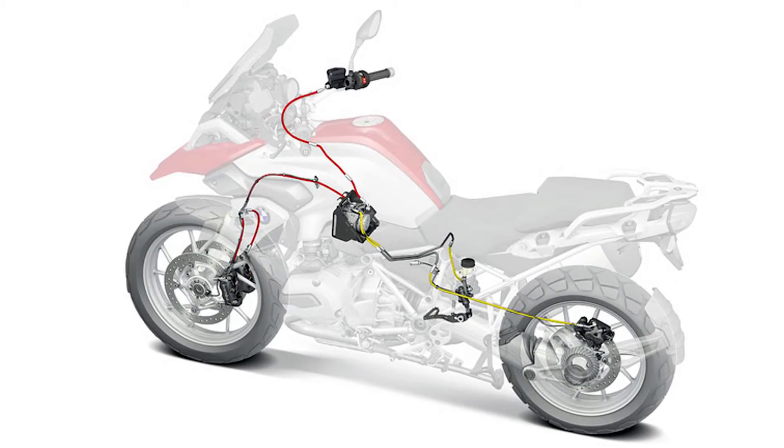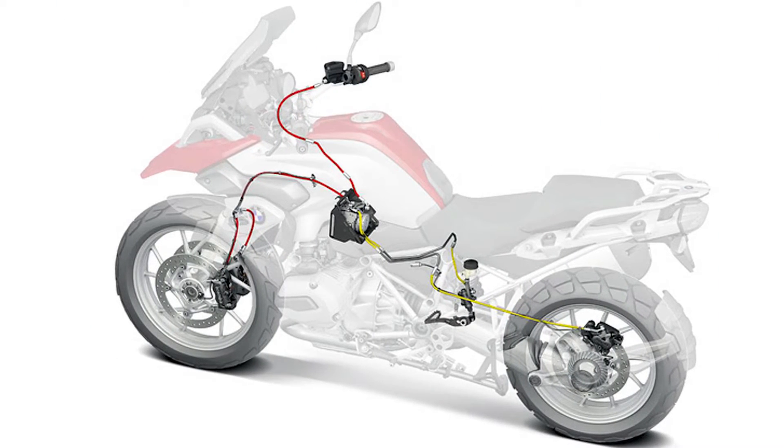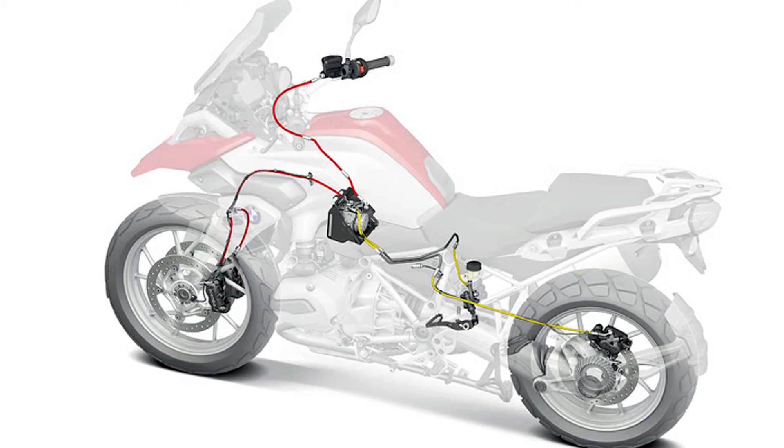17-inch front and 16-inch rear wheels with factory-fitted Dunlop Harley-Davidson tires will keep you chugging along listening to your favorite engine sounds. Brembo brakes provide the stopping power, and at least these haven't been dumbed down. No fancy LED lighting to be found — just your standard halogen light bulb.